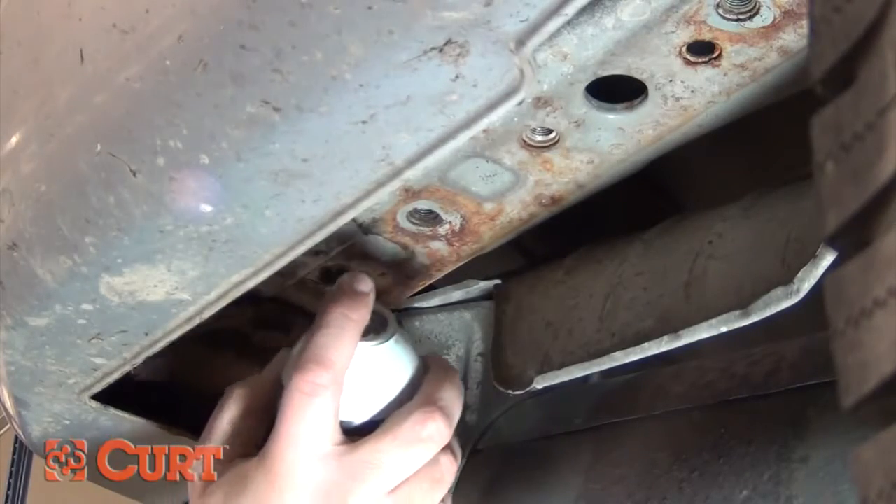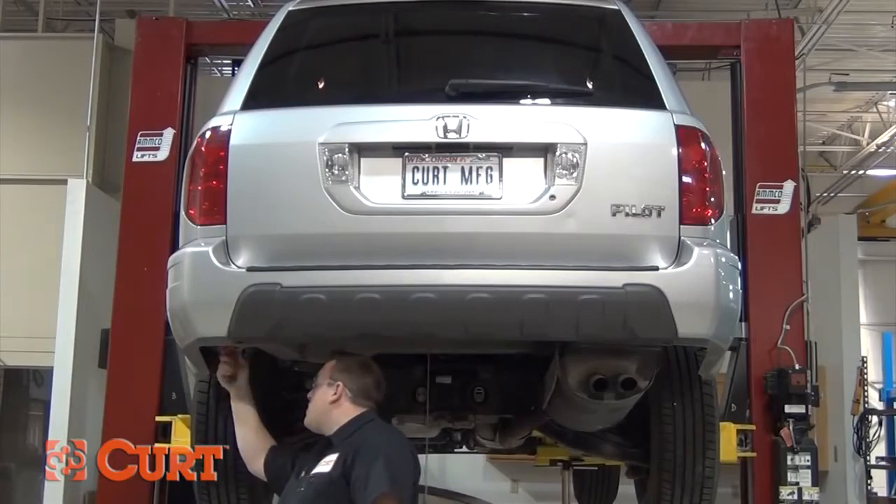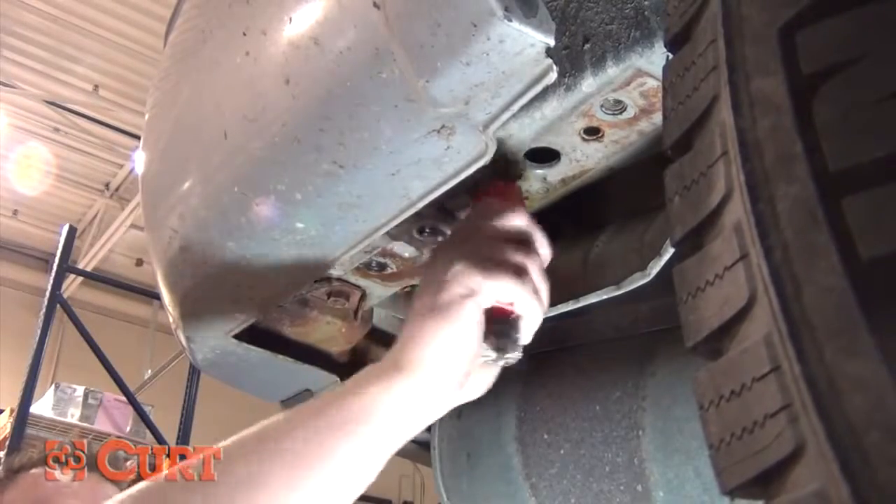For minimal rust, underbody coating, and other minor debris, we suggest using a wire brush and penetrating lubricant, such as PB Blaster, to clean out the nut.